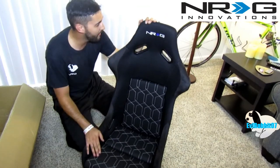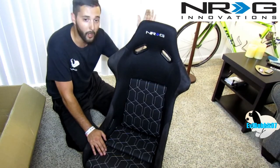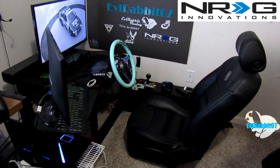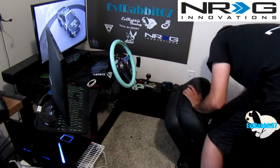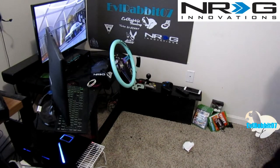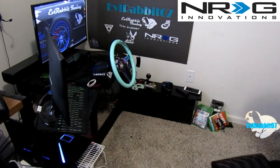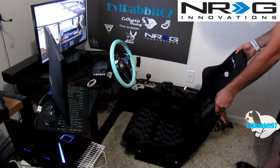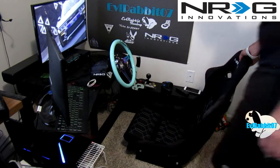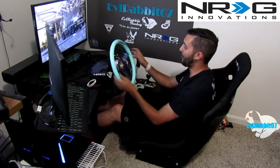I think it's time we get this thing set up and get rid of that Volkswagen seat. This is going to look good with my all-black rig and my minty green NRG wheel. It's time to get rid of the old and in with the new — removing this big heavy Volkswagen seat, putting it out of the way, and moving in the NRG seat. Which already looks ten times better sitting there. I may have to build a base because this sits a little bit lower than my other seat.